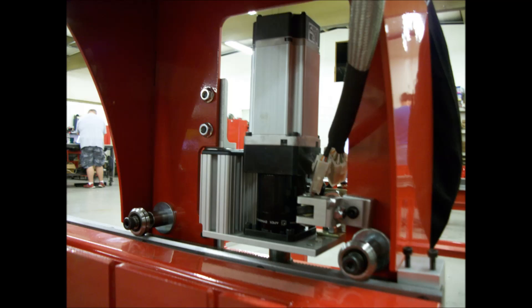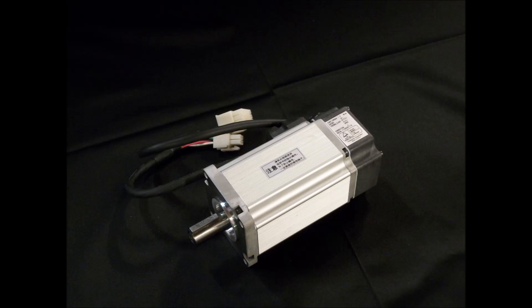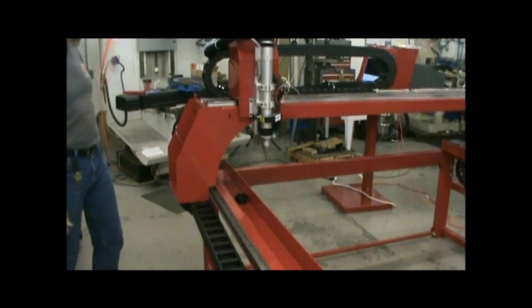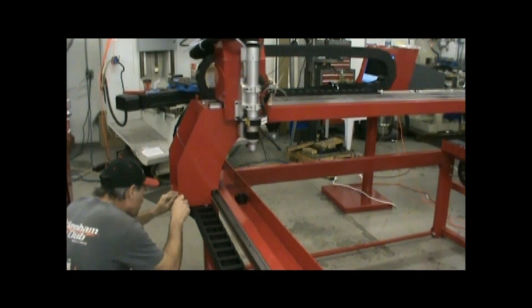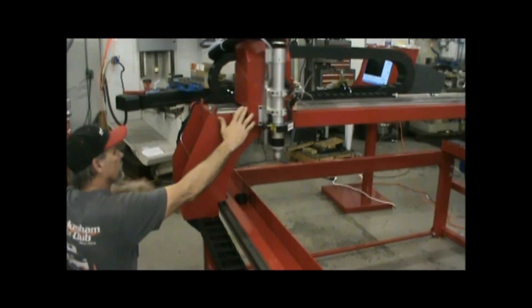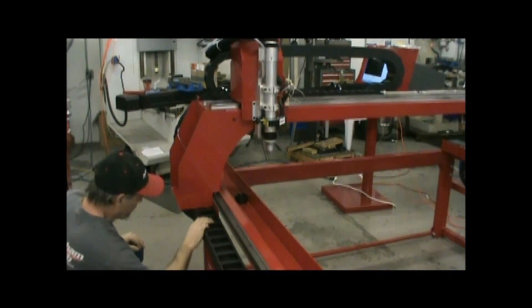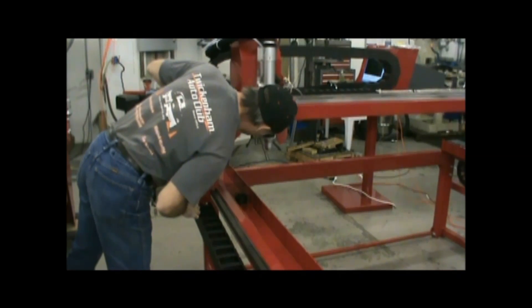Now let's look at what makes up the Dynatorch XL machine and why. All Dynatorch machines utilize DC servo motors with encoder feedback — the same type of drives used on all high-end machines, including mills, machining centers, lasers, and real industrial machines. In contrast, many low-cost systems use stepper motors to save expense. Steppers lose torque rapidly as speed increases, severely limiting machine speeds. They also do not generally have encoders to tell them where they are, so they get off position destroying your parts — and the machine does not even know it's making bad parts.